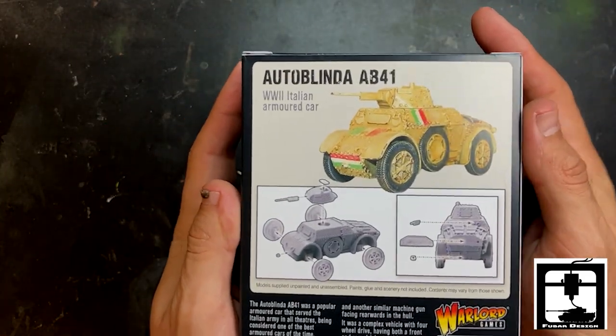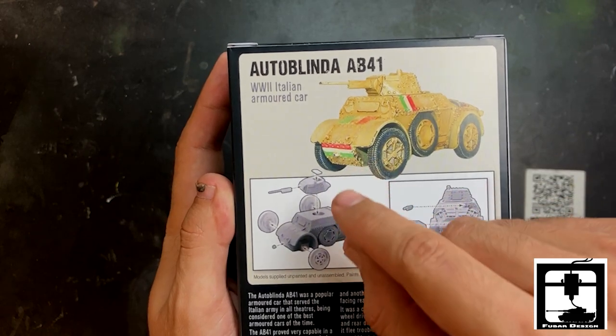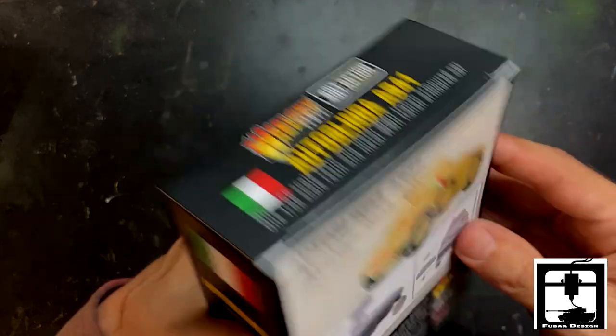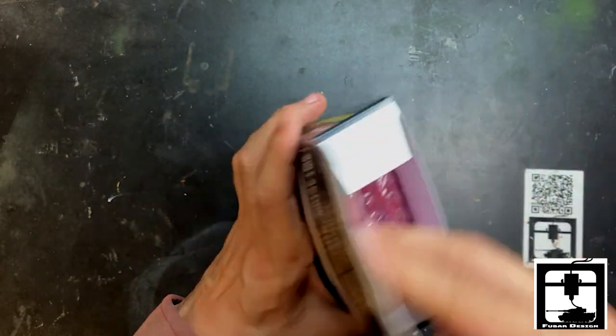I'm gonna get this plastic off real quick. Now as you can see, it's required for you to paint the Italian flag on multiple sides to make sure it doesn't get confused and shot. It's a very nice looking model.